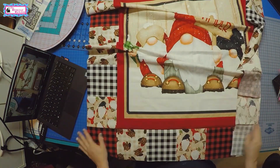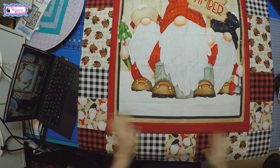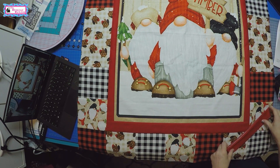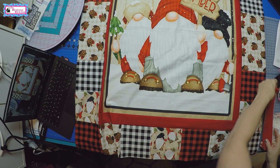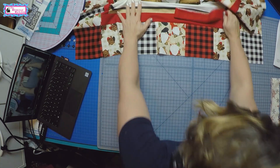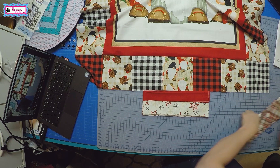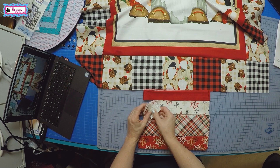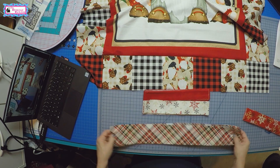We have the top and bottom borders sewn onto the panel. The next step is to put on all of the solid borders — these are strips that have all been cut and they're going to border out the quilt. There are four or five more borders to put on. The next border is another solid red border, followed by the white snowflakes, then the bias plaid, and then the red snowflakes. These are all the coordinates that come in the line and go with these little gnomes.